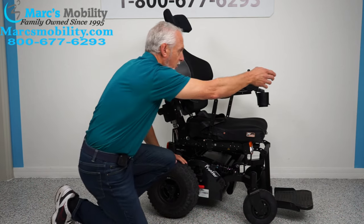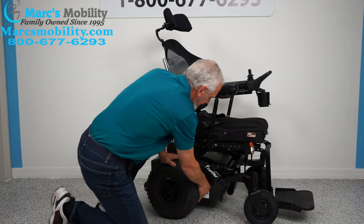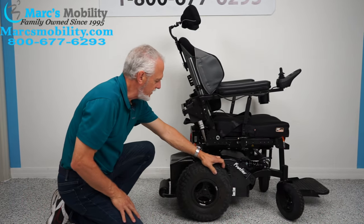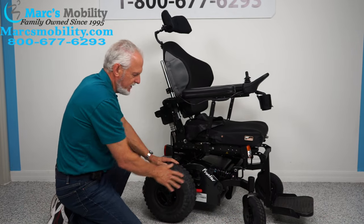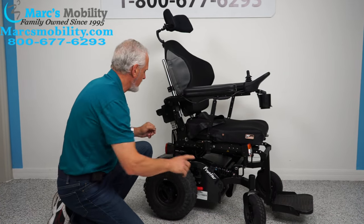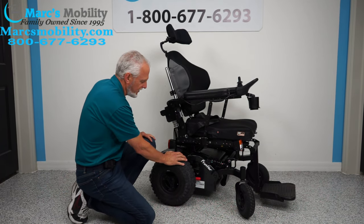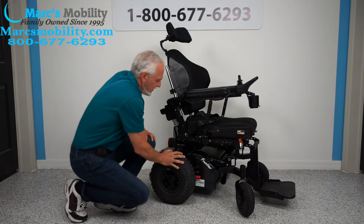To put this chair in neutral, first turn the power off. You can see the red lever here — push it down and it unlocks the wheel. Push it back up and the wheel is back in gear. You do both levers on both sides, drop them down — that's how you put the chair in neutral.